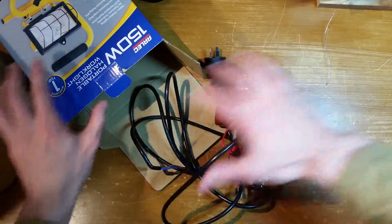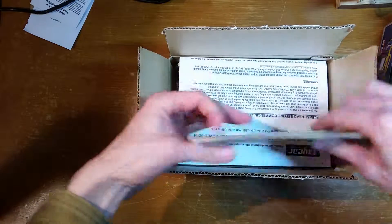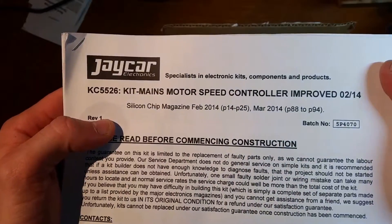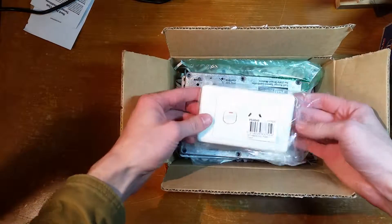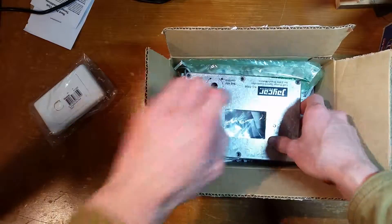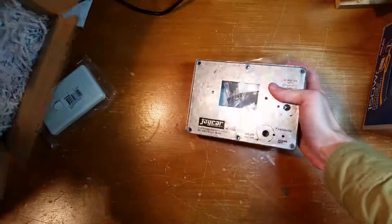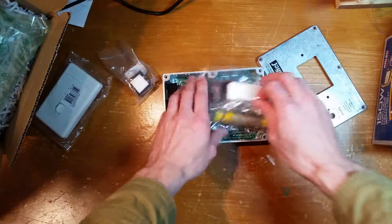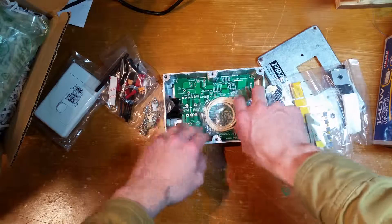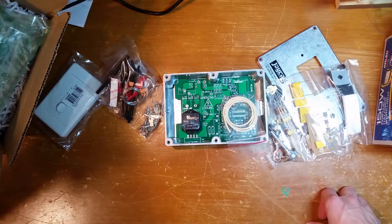So we're going to take this and slow it down with one of these. This comes from J-Car and it is a mains motor speed controller — the improved version. Here's what we get in the box: a nice die cast metal box and a whole heap of electronics stuff. What I'm probably going to do is just do a little time-lapse of me putting this together and then I'll show you what it's like at the end.